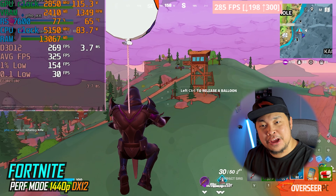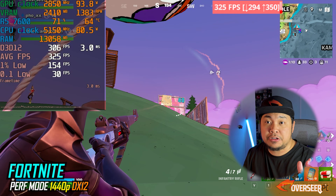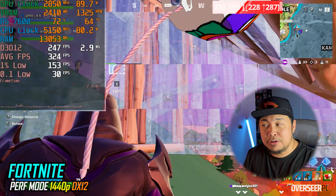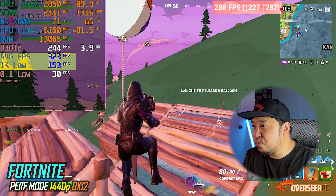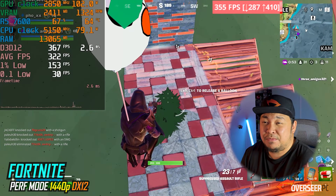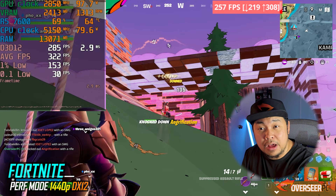On to competitive shooters — first up is Fortnite. We're running Performance Mode on DX12, which is the newer performance mode. We're getting 280 to 200-plus fps, with lows around 130fps. You can hit over 240fps regularly, and sometimes up to 300fps. There are some micro stutters but it's good enough for Fortnite.